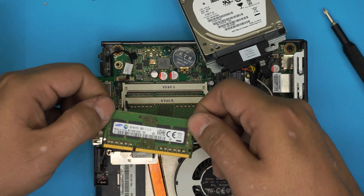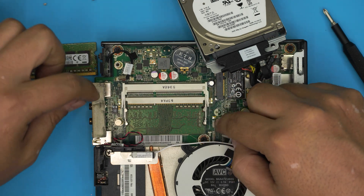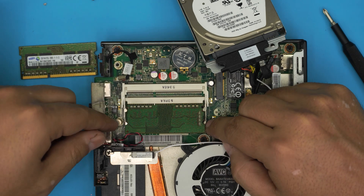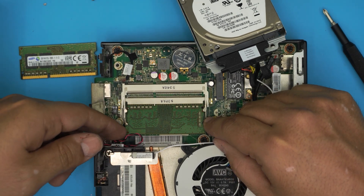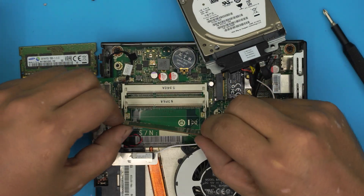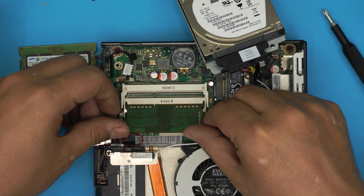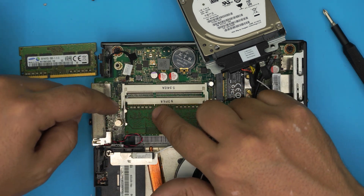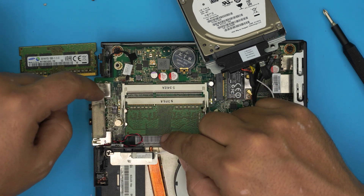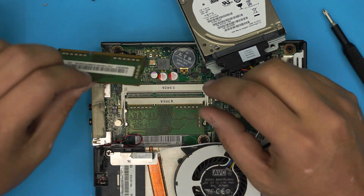This one is PC3, so it's DDR3 RAM. Remove the second stick the same way — pull the two triggers apart and the RAM pops out at a 45-degree angle. This model has 2GB and 2GB. You can upgrade to 4GB and 4GB for 8GB total, or go to 8GB and 8GB for 16GB. To install, make sure the notch on the RAM matches the slot, push it in at a 45-degree angle toward the motherboard, and you should hear two clicks.